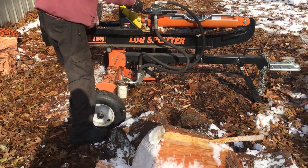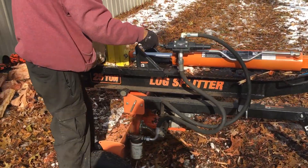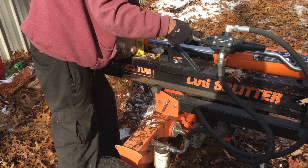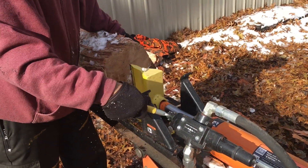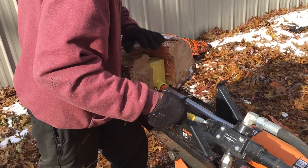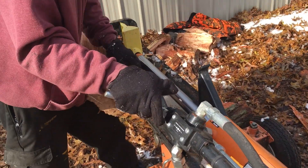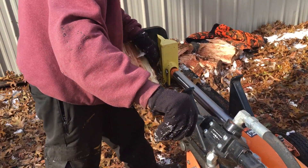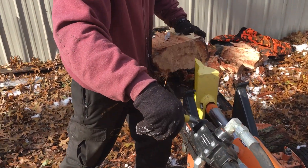Dude, look at Sam — he can just pick those big pieces up like nothing. His splitter works pretty good; it might be as fast as mine. He doesn't mess around, he gets it done. I think he's going to like my splitter when he uses it — left on the table — I think he's never had to do that before.